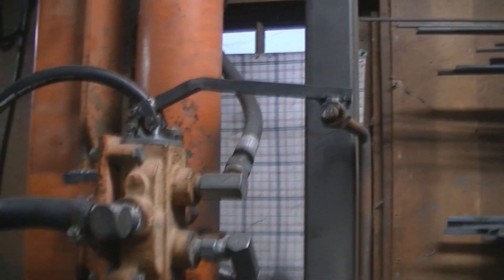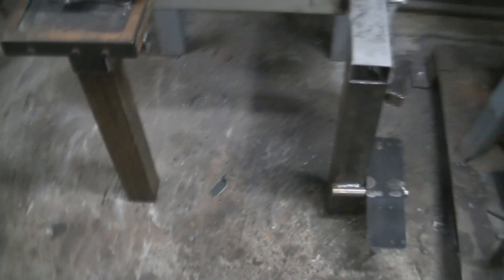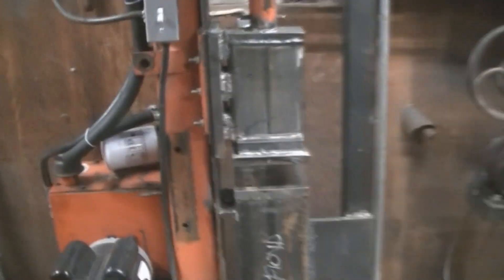That seems to work really well. All that space underneath is where we can put the reservoir and motor later on. Not much on the backside — the motor coupling is looking pretty good. There you go — you can see it says Floyd right there on the front of it. That's why it's Floyd the Forging Press.